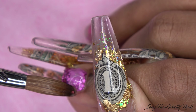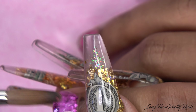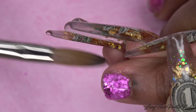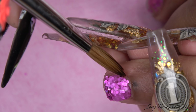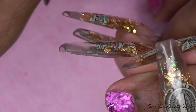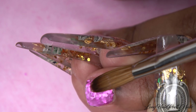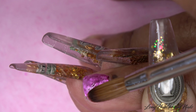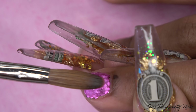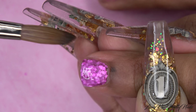Once all the glitter is in place, I'm going to take tiny beads of clear acrylic and encapsulate this nail. This nail is pretty tricky because we want to keep these nails thin — you have to keep that in mind when applying the clear — but you also want to make sure you are fully encapsulating the flower and the glitter. I found it was easier to work in small beads of clear and then just build the nail up from there.